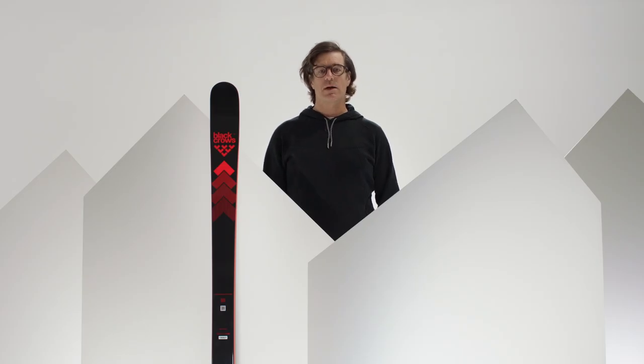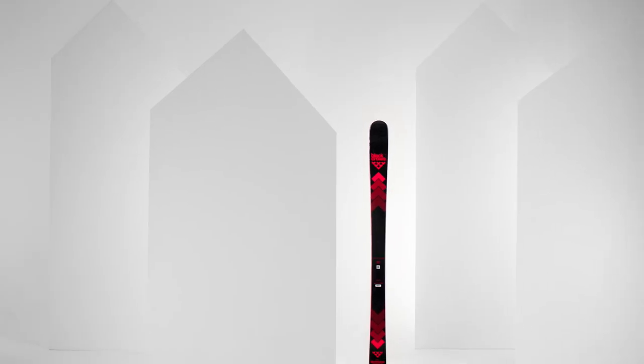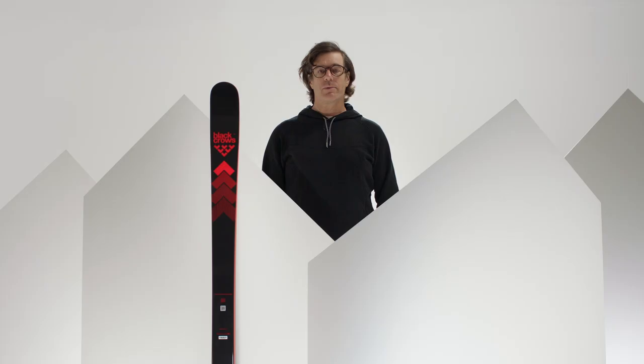If your kid is the kind of kid that jumps everywhere, inside or outside of the piste, I think the Camox Junior is a perfect fit for him. It's really fun, really solid and it's gonna provide plenty of good times. Thanks for listening and I hope to see you on the slope. Cheers!